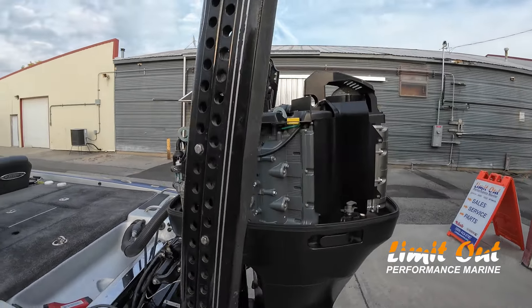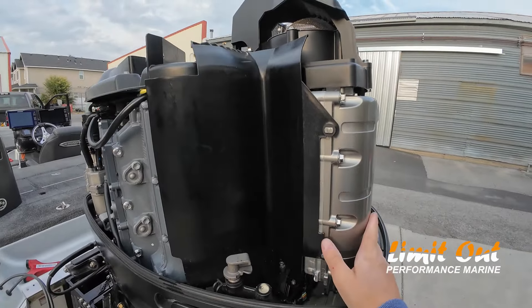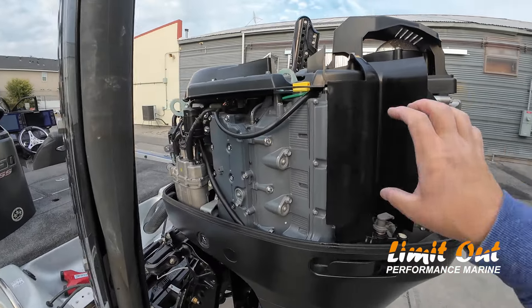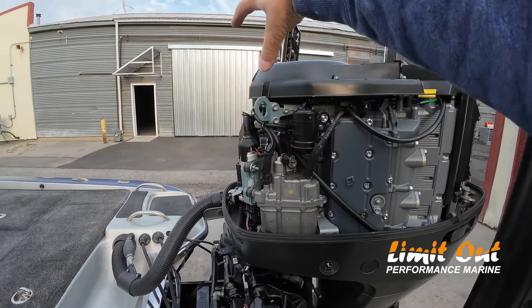One thing you'll notice about this outboard because you've got the cowling off — you'll notice that the air intake is in the back. All the other brands use plastic plenums that come to the front. You'll see the black plenums that come to the front and they move the air intake to the front top.